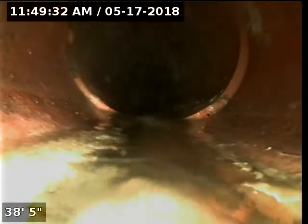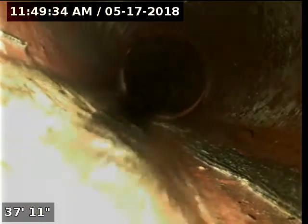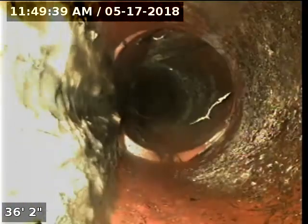There's a lot of roots. The only way to really verify that there isn't any damage to the pipe is by cleaning them and cammering it again to verify that there isn't any damage behind those roots. But from what I can see from the rest of the pipe, it doesn't look like it's in too bad shape.